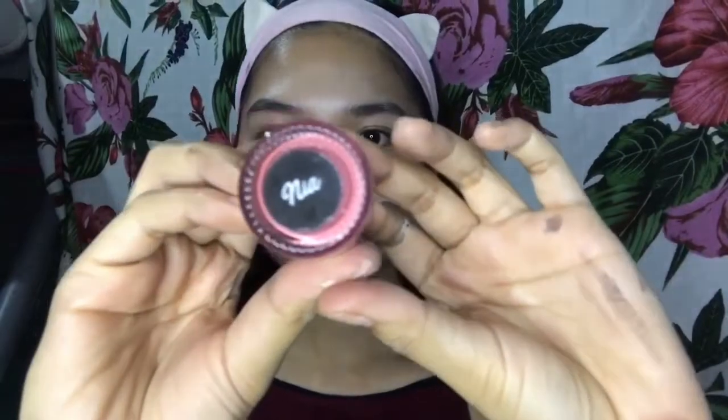So, proceed na tayo sa blush. I use my all-time favorite, Colorette — parang may pagka peachy pink yung tone nito kaya super ganda talaga siya sa cheeks at super natural tingnan. At bukod po dun, sobrang pigmented nitong product na to — talagang konting dots lang ilalagay mo sa pisngi mo, sobrang kulay na. Super blendable din siya kahit nagpowder na tayo sa cheeks. Super recommended ko talaga siya sa inyo as blush.